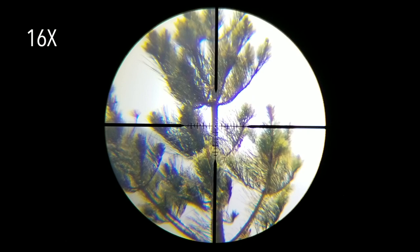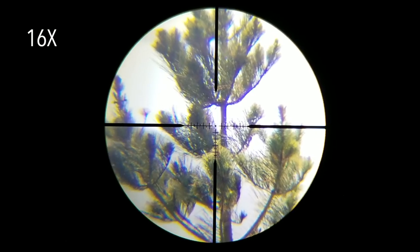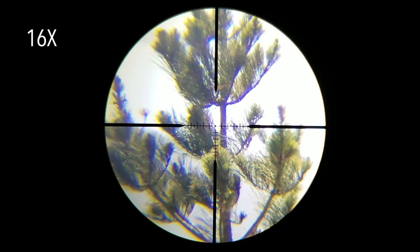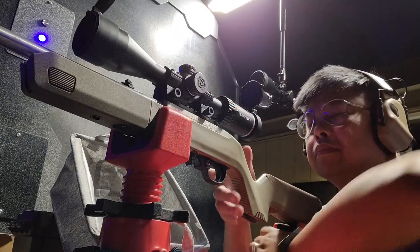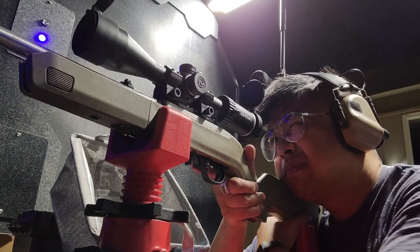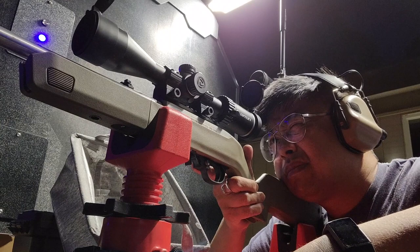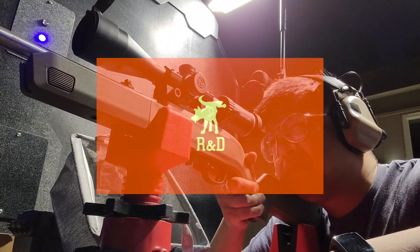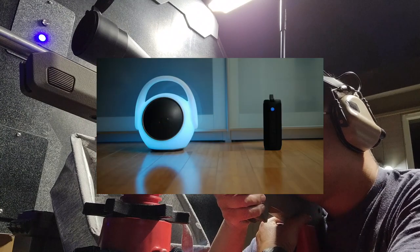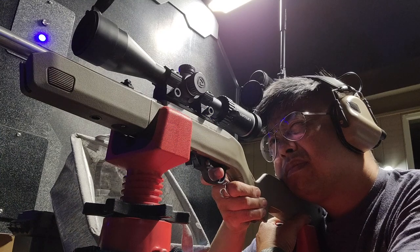Let's take a look at the application I'm more interested in the scope for: 100-yard bench rest shooting with .22 rimfire. I've got it mounted on my Ruger 10-22 takedown, and while I'm trying to dial in the scope zero, I thought it'd be a good opportunity to ask you to check out and subscribe to my new channel, Moondog R&D — a channel focused on gadget reviews, photo and video gear, and geeky stuff outside of shooting sports. But let's get back to the range.